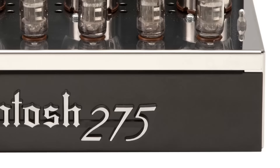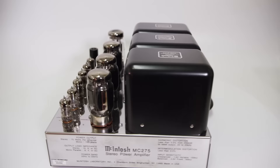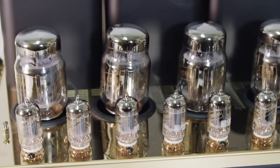The amplifier went out of production in '72 and was brought back into production in 1994 as a commemorative to Gordon Gow. It has morphed over time because as different parts become obsolete or better parts become available, we go in and redesign to make it better. It also has to meet modern-day safety standards — UL, CSA, 3C for China, those types of things.